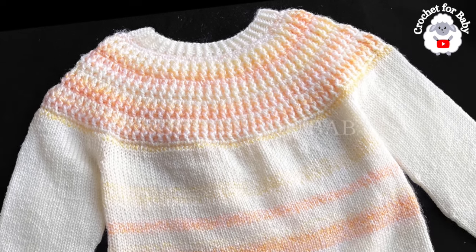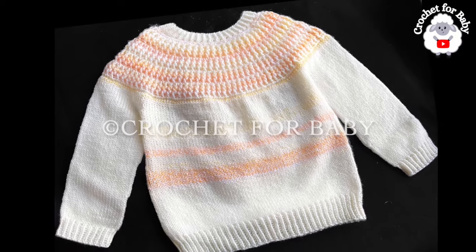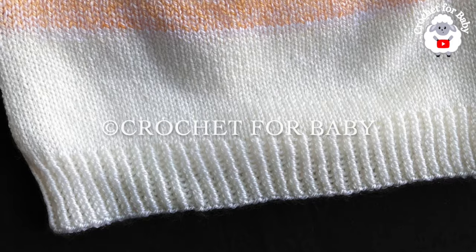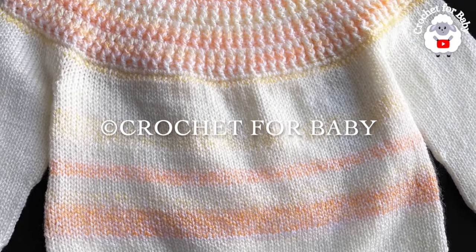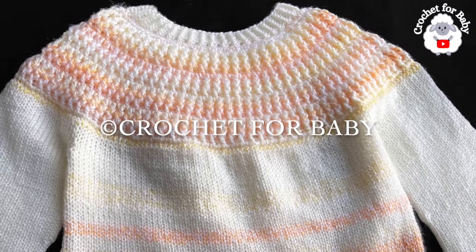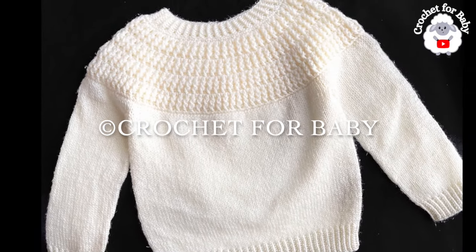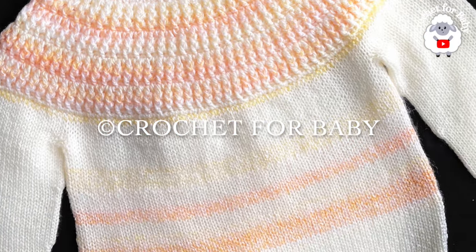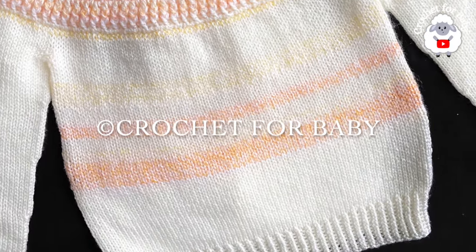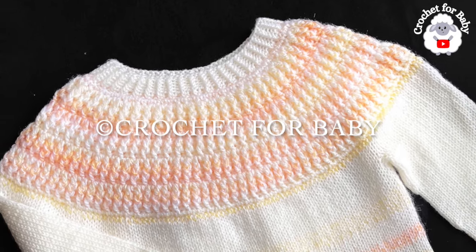Welcome to my channel. In today's tutorial I'm going to show you how to knit and crochet this little pullover sweater for boys and girls between two and three years old. The yoke is crocheted and then the rest of the body along with the sleeves is knit, and it's very easy. You can also make it smaller or bigger from one to two years old and up to seven years old — information is in the description box below.